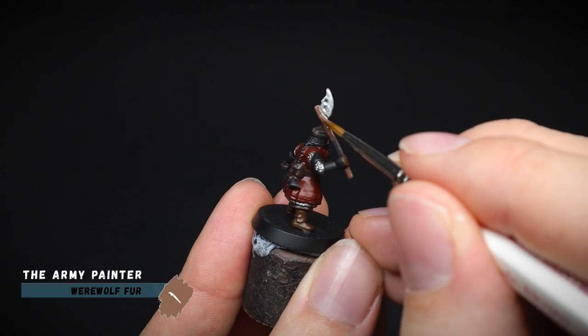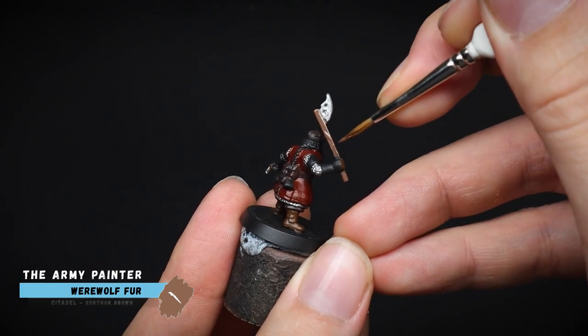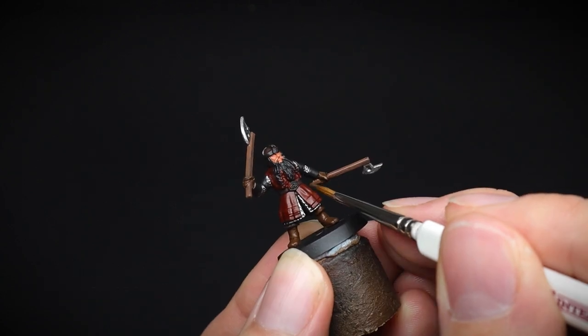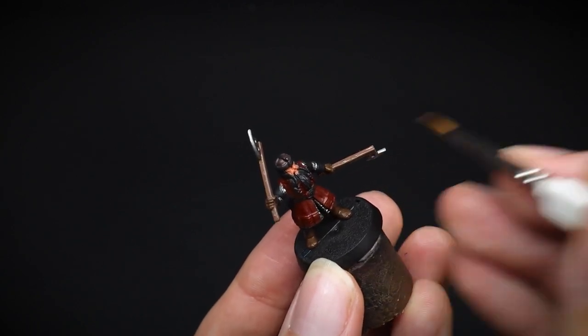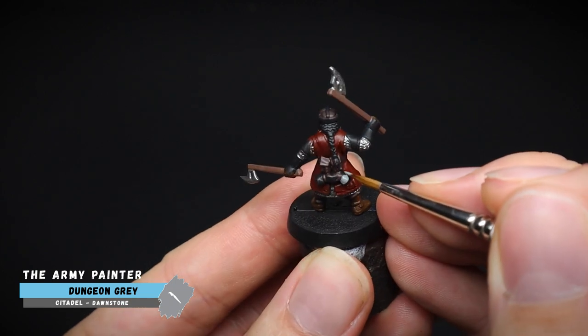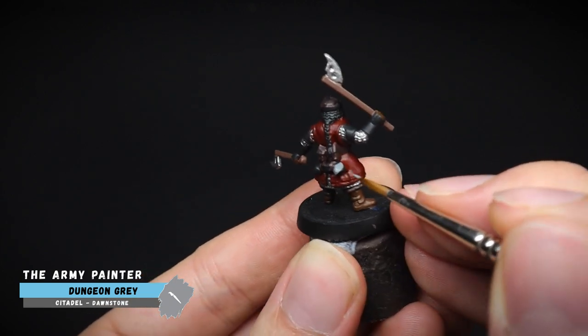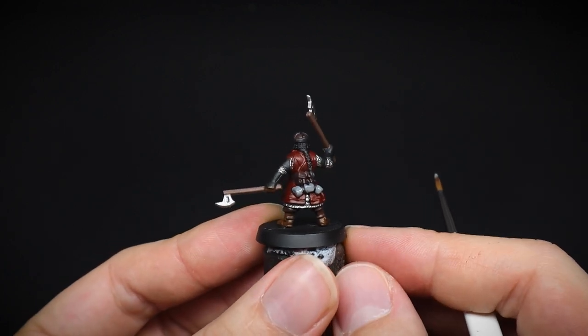And for the wood of the axes, another brown — a different shade to the previous ones used for the other clothing. The cloth that he is carrying — I'm thinking it's some sort of wilderness blanket — we will give this a brighter colour, which is not brown, to break up the miniature a bit visually.